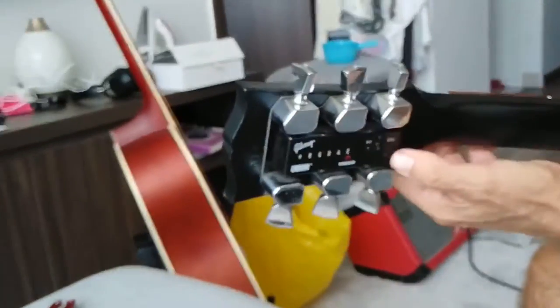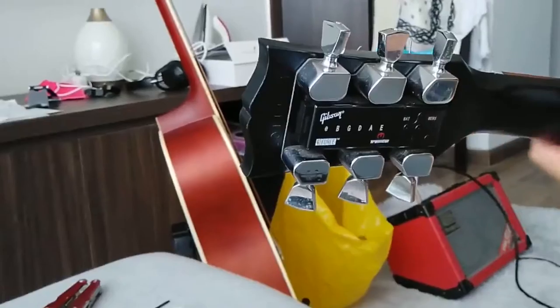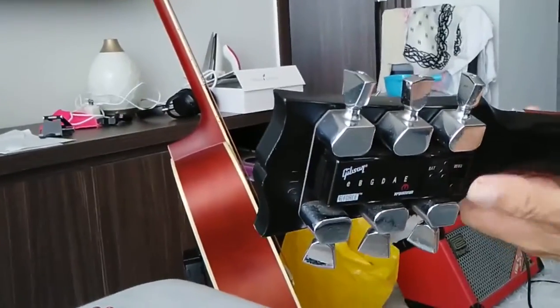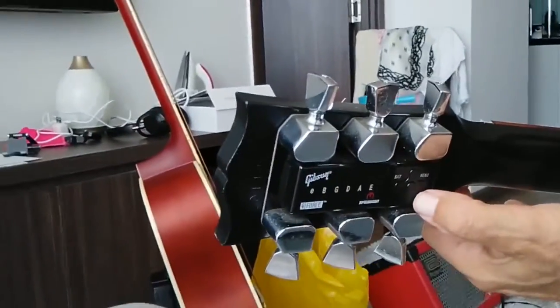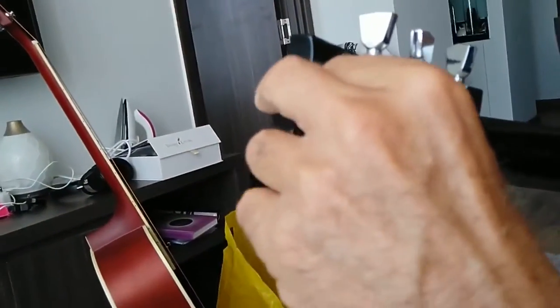We had to find out how to detune the guitar. So we turned on YouTube and found a video on how to detune the guitar, because it's not so obvious how you do that. Battery in.